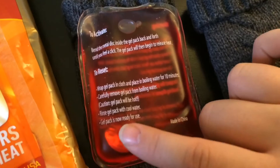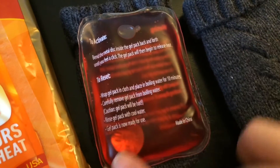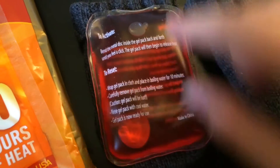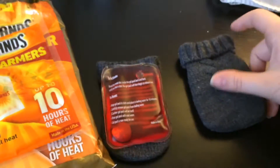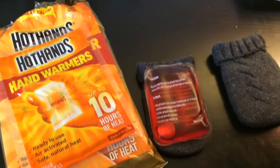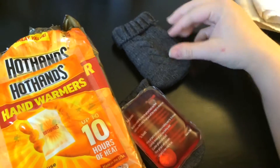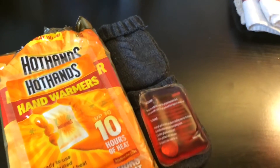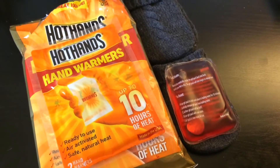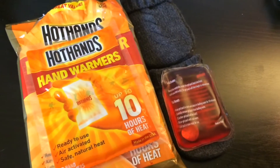These are reusable, which is great. You just bend the little metal disc in there and they'll heat up, and you pop them in here and can place them in with your hedgehogs. Now, this is not a substitute for actual heat lamps or space heaters. This is only for emergency circumstances where, for whatever reason, your power's out or something like that.